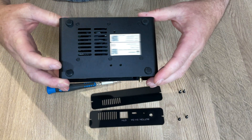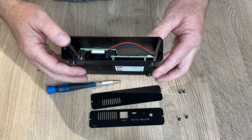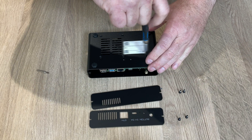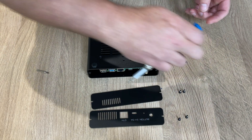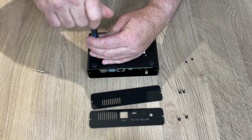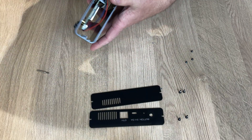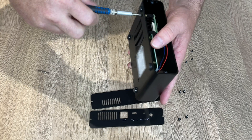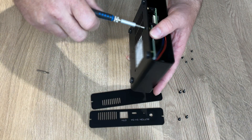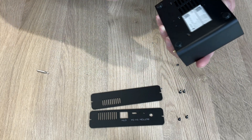The next stage is to remove these six screws from the base, which will actually get us to the actual board itself. I am being careful to keep the screws organized as I take it apart, since they are all different sizes.